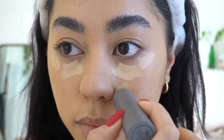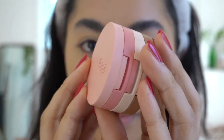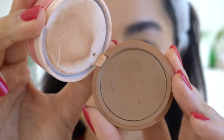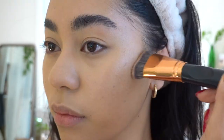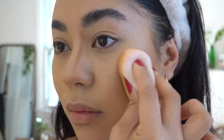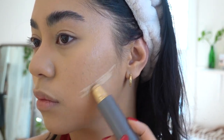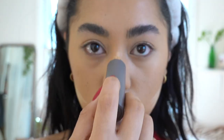I'm just going to conceal right under my eyes. Then I'm going to be taking this Kaja Play Bento in Butter Up and using the contour color — a nice cream contour shade just to warm up and define my face a little bit. As you can see, that took absolutely no time. That was so easy to blend out.